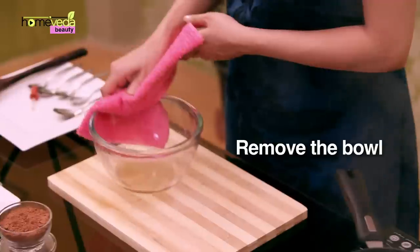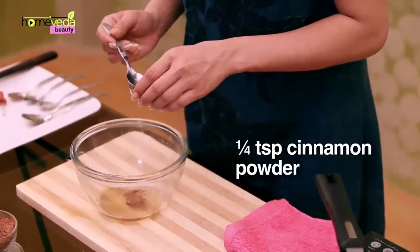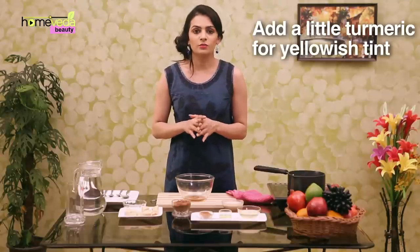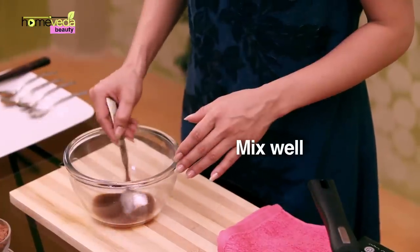Remove the bowl off the flame. Add a pinch of organic cocoa powder and a pinch of cinnamon powder. You may also add a little turmeric if you want the colour to be more yellow. Add a drop of rosehip essential oil.